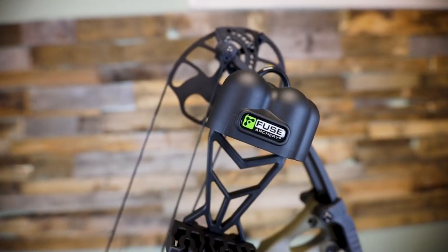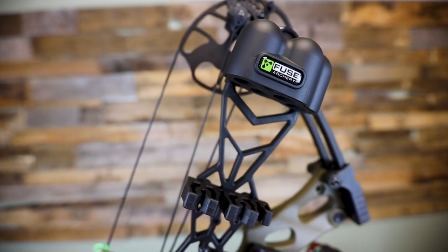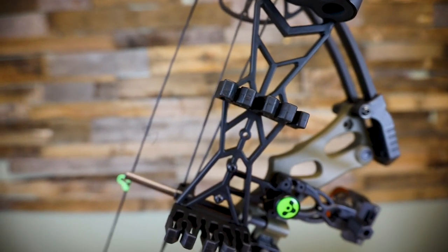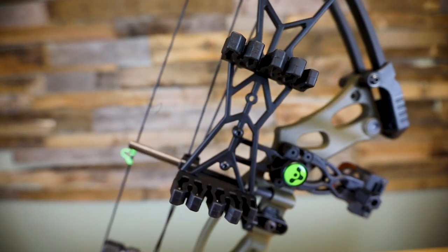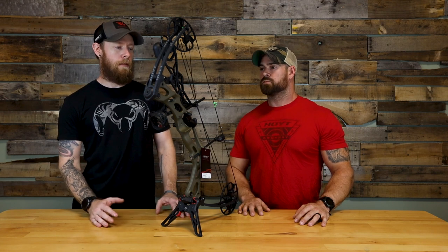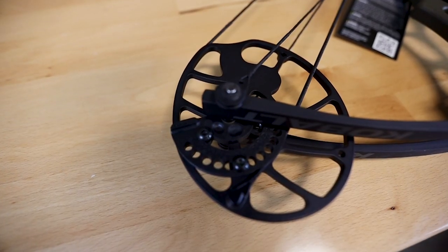It's a brand new youth bow — they haven't done one since about 2018. I remember it was the Clash. So this is sitting at a 29 and a quarter inch axle-to-axle. It's a 6 and 7/8 inch brace height. The overall weight of the bow is around 2.8 pounds dry, so no accessories on the bow for that. It's very adjustable — 7 pounds all the way up to 45 pounds — and the draw length is adjustable from 18 inches to 28 inches.